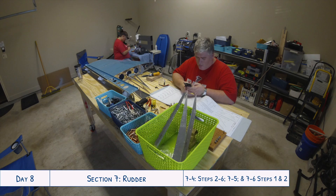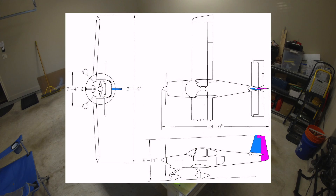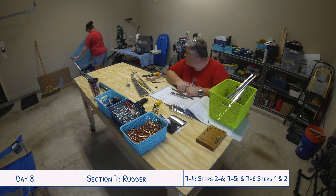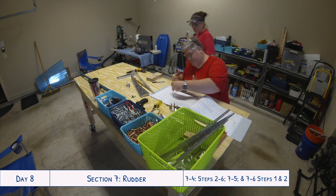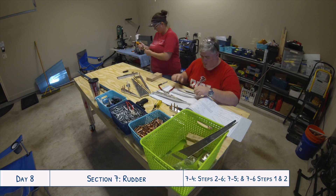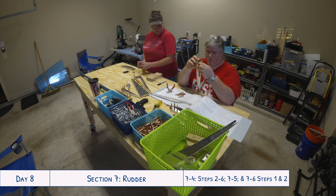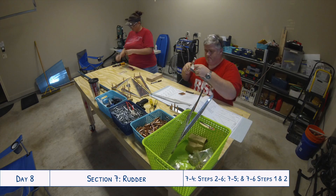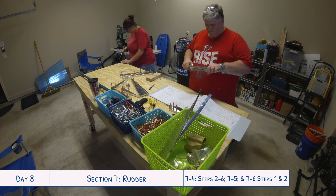Hey everyone, welcome to day eight of our RV-10 build. Today we are continuing work on the rudder. We've already cut down the stiffeners into two halves, the shear clips and the ribs — those have all been cut apart and deburred. Today we are going to be working on the rudder horn, the striker plates, the reinforcement plates, and putting them all onto the spar and match drilling everything together.